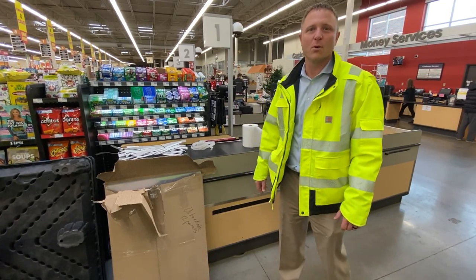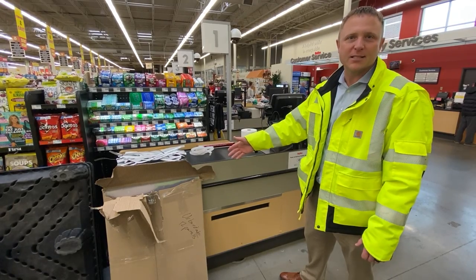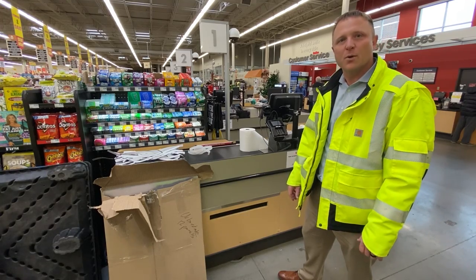Hi there, Jeff with Hy-Vee Construction. We're going to walk through the installation of these guards that we're going to be putting on the check stands in all of the stores. We're going to be shipping this out to each of the stores individually, and we'll send out dates to everybody so you know when it'll be showing up.